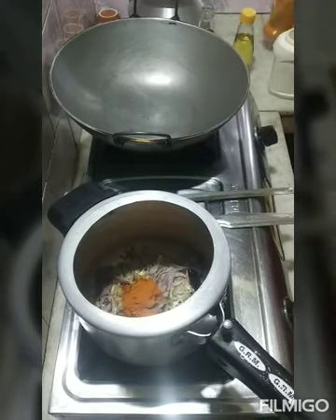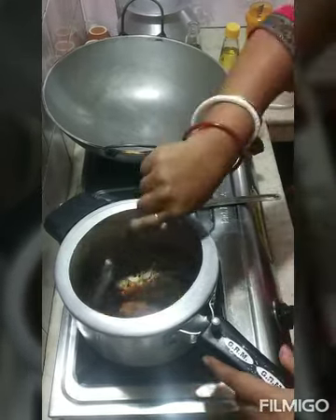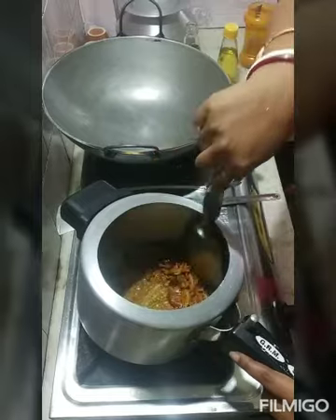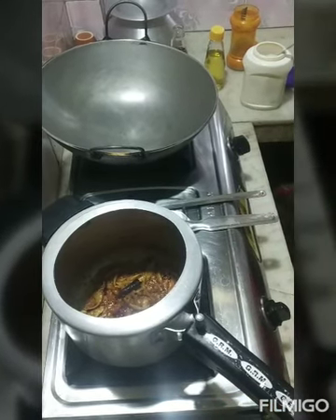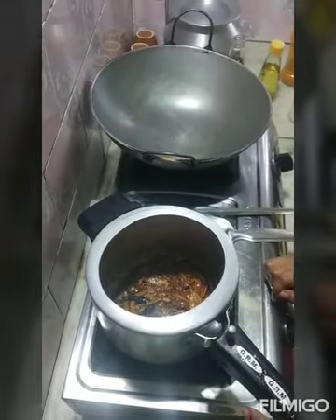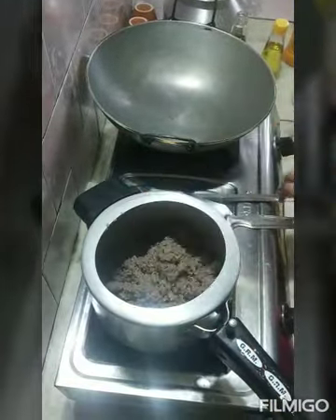One cup of hot water and a half cup of tea, one cup of hot water. Stir the oil in the hot water and stir the oil. Stir the oil.